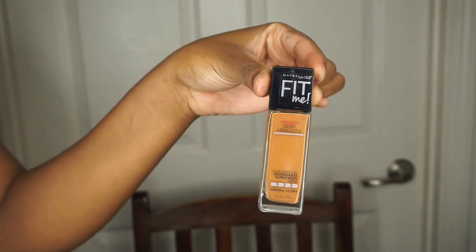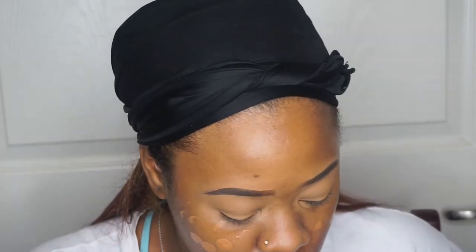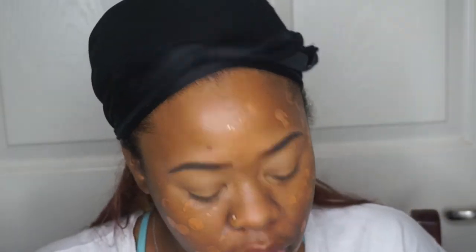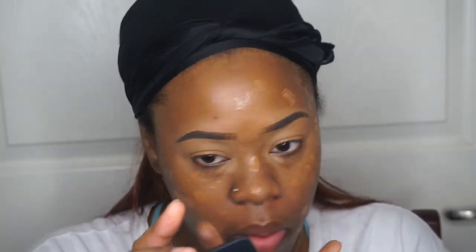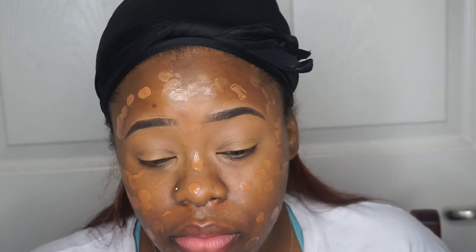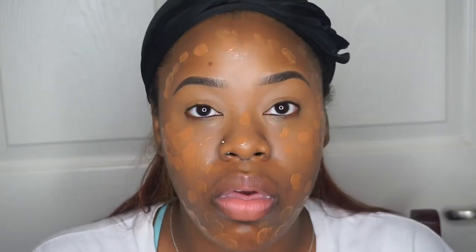And now I'm going to move on to the Maybelline Fit Me Dewy Smooth 355 Foundation. I like this foundation for everyday wear. If I'm going somewhere fancy, I might use my more expensive foundations, but this is still a really good foundation for being so inexpensive. I'm pretty sure a lot of you guys have already heard of it or even tried it. This is usually the foundation I use for my everyday wear.